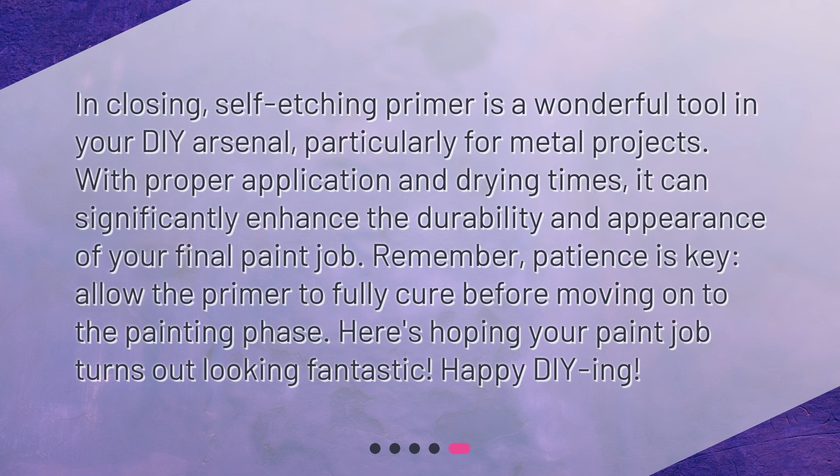In closing, self-etching primer is a wonderful tool in your DIY arsenal, particularly for metal projects. With proper application and drying times, it can significantly enhance the durability and appearance of your final paint job. Remember, patience is key. Allow the primer to fully cure before moving on to the painting phase. Here's hoping your paint job turns out looking fantastic. Happy DIYing!